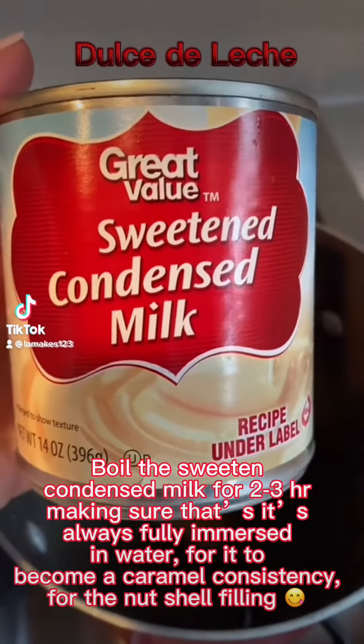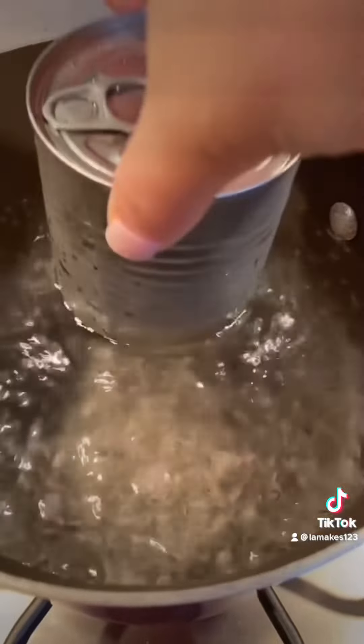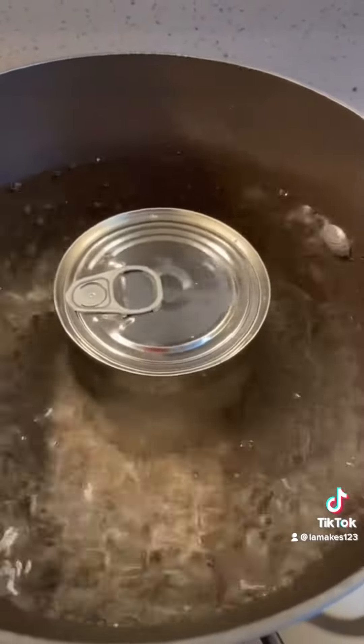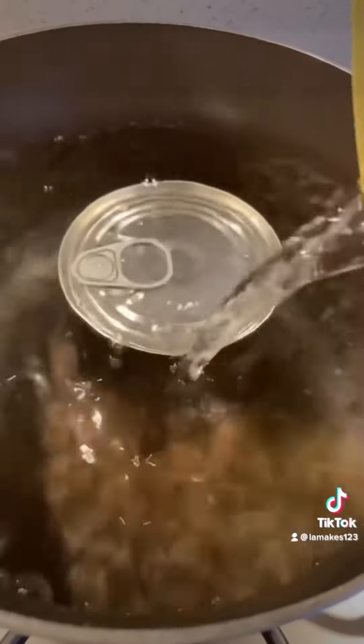I'm going to use sweetened condensed milk to make homemade caramel. Once the water came to a boil, immerse the can carefully inside it for at least two hours. Keep adding water to make sure it's fully covered as it boils.